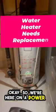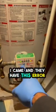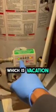We're here on a power-vented water heater — you can see the power vent right there. This is a water heater service call. A previous technician was already here, and now I came out. They have this error code showing on the unit, which is the vacation light.